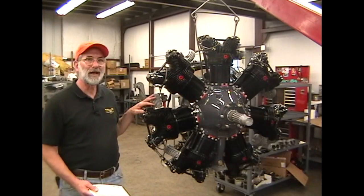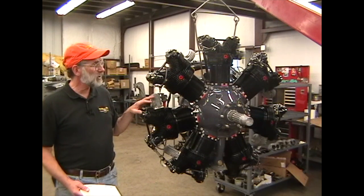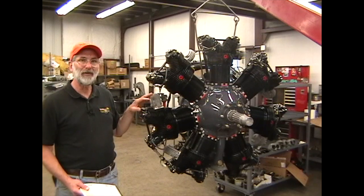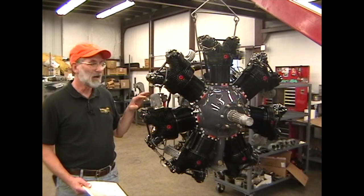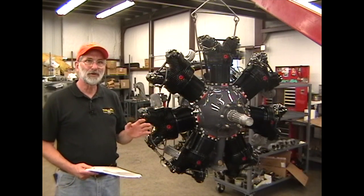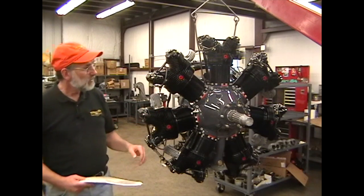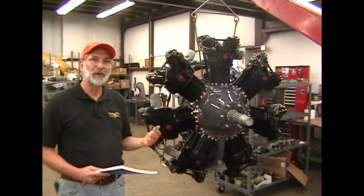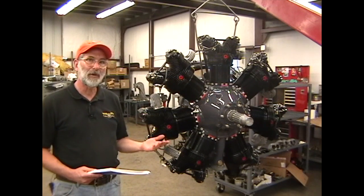This is a W670-6A 220-horsepower Continental engine. The W670-6A and the W670-6N are the ones that probably 99% of the Continental engines you'll see will be. There are some differences in those two models. From the front of the engine, the only way to tell the difference between a 6A and a 6N is by the serial number and what is stamped on the data plate.